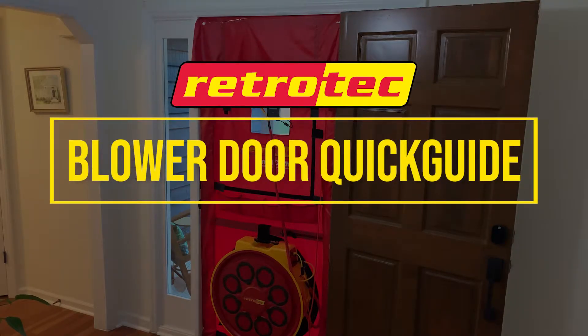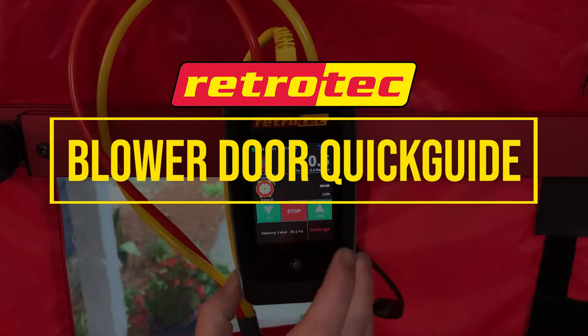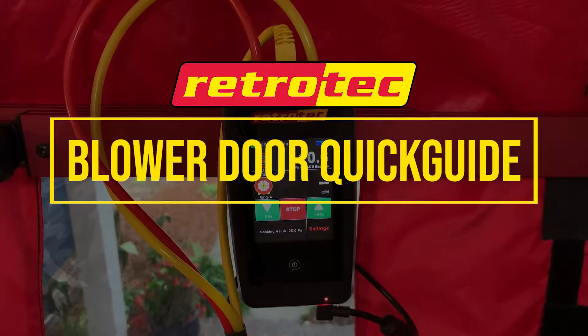Welcome to the Retro-Tech blower door quick guide video. Before you start setting up the equipment, there are a few things in the house that you'll need to set up first in order to test it properly.